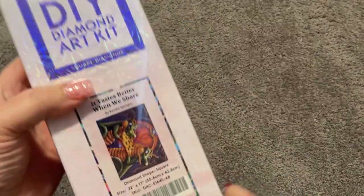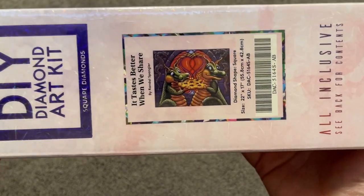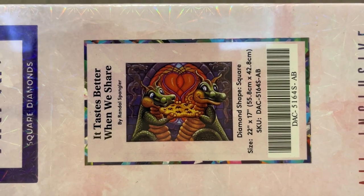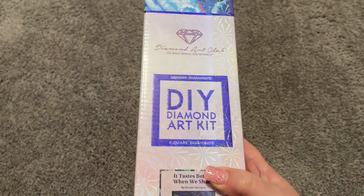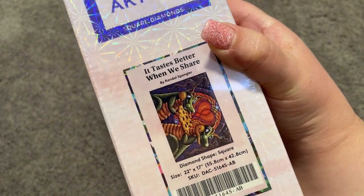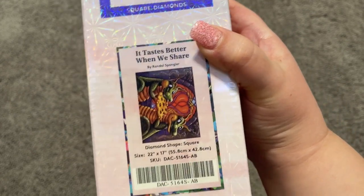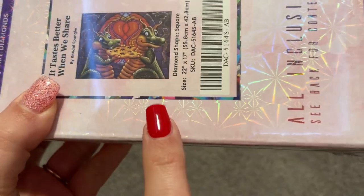This kit is by none other than Randall Spangler, who just so happens to be one of my favorite artists. The kit is called "It Tastes Better When We Share." This is a special Valentine's Day release for January 2022, releasing on Wednesday, January 18th at 9 a.m. Pacific time. Definitely want to take a look at this artwork.